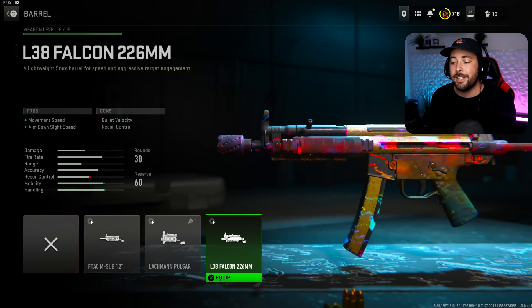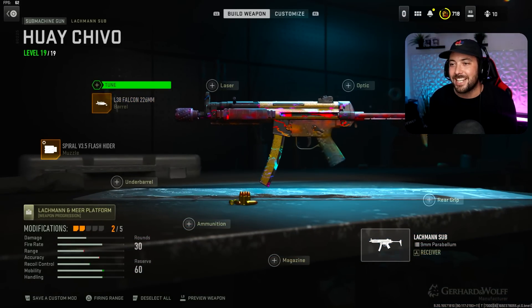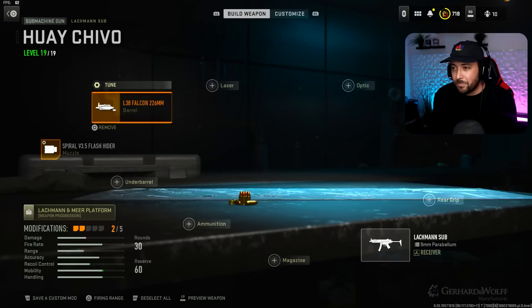Going to the Barrel, we're going with the L38 Falcon 226MM. You get movement speed and ADS speed — it's nice, it's worth it. Trust me, this gun is only going to get faster and faster from here. The tuning: we're going to put Recoil Steadying up at 0.21, because it doesn't take any ADS away. And ADS up at around 0.15 — you don't want to go too high because you want that damage range to not be affected too much.